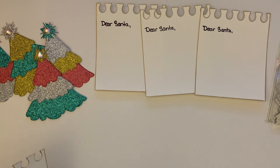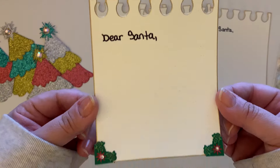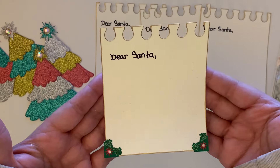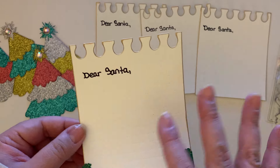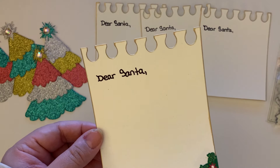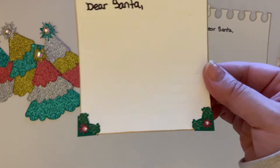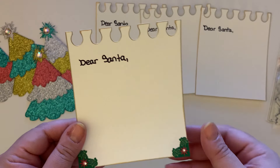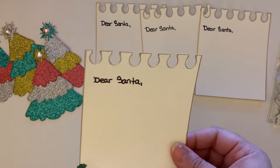I found these cute little photo corners in my stash and look how it transforms the little note card — it kind of looks even more christmasy, like a santa claus scroll or the nice list. That's another thing you can do: you can have the nice list and the naughty list and just add some names, something silly. The photo corners look so good.